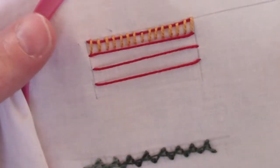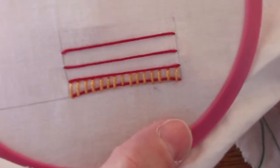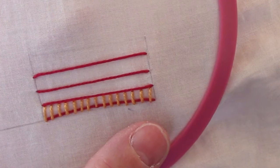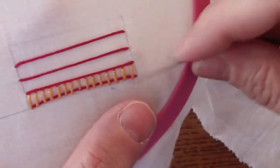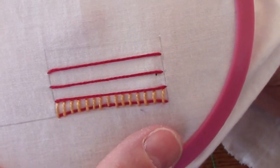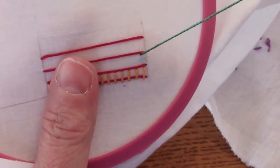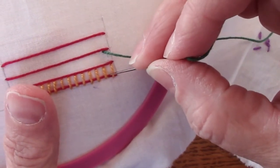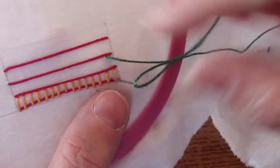Once you've worked to the end of that row, you're going to turn your work 180 degrees. I have changed thread colors so that hopefully you can see the difference between the rows. I'm going to skip one laid thread, and come up right below the next one up from the row that I just worked. Now I want to stagger my stitches so that I come in between the stitches I did at first. So I'm coming up directly below that laid thread, and then going down all the way to right above that first one that I went over — so I'm crossing over one in the middle, and coming up inside the other two.